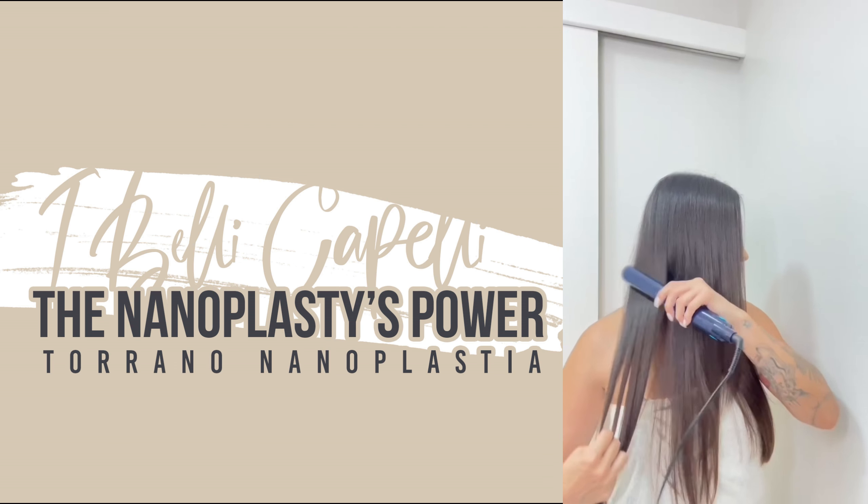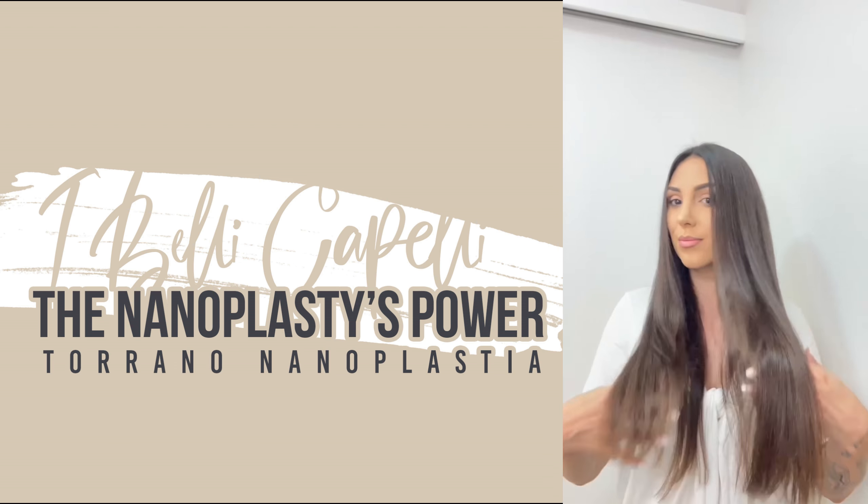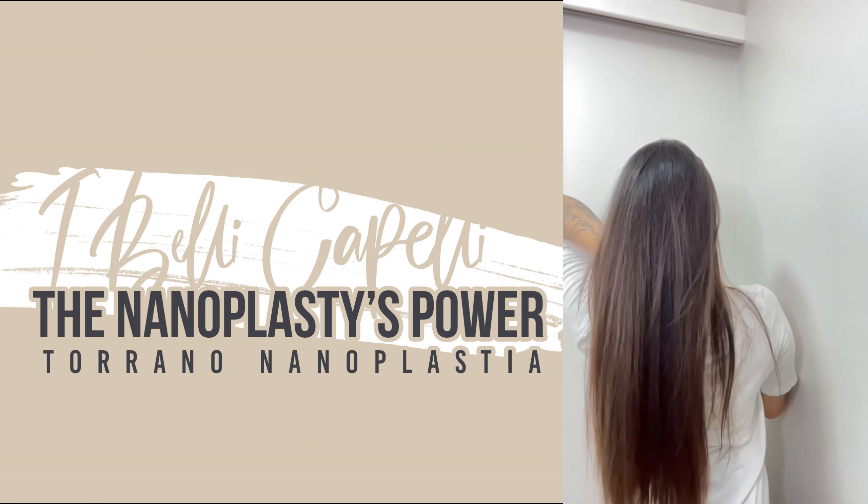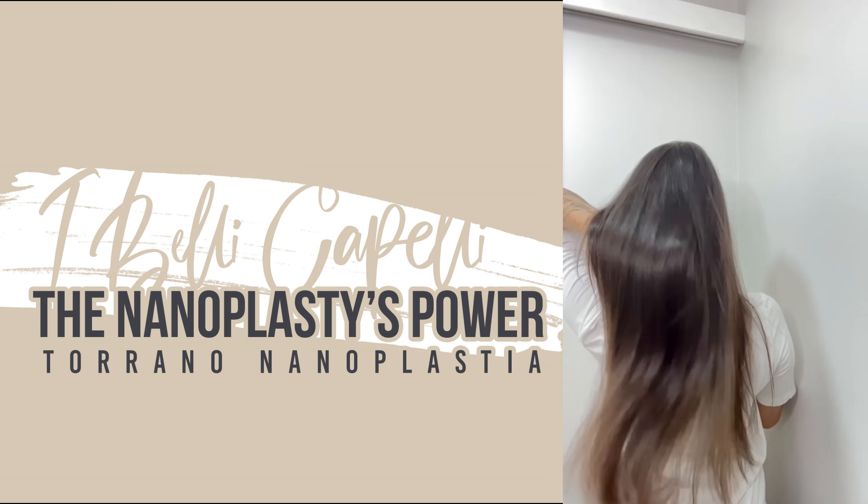Look how beautiful this hair was already, and this was the result. It nourishes your hair, makes it shine, reconstructs it and leaves it super smooth.